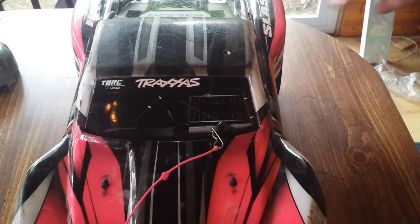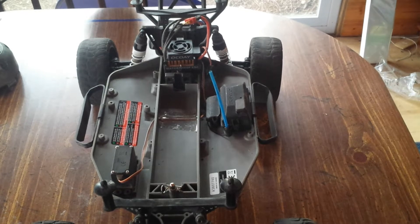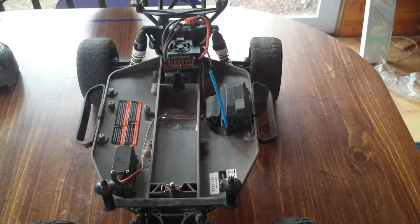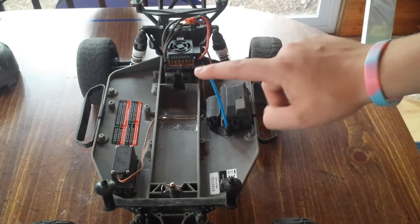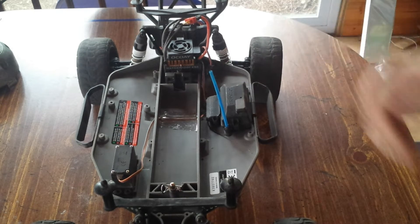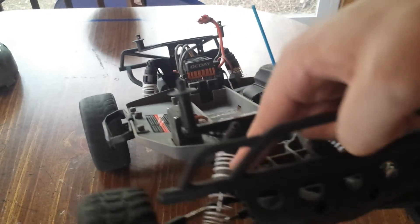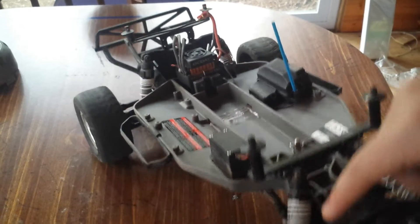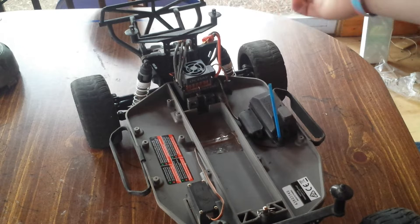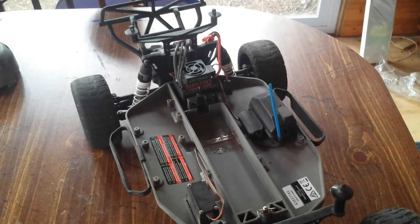Let's pop the hood and see what she's got under. Not all that much — I don't have the battery, or the battery case or the foam in there. We cut down the antenna tube shorter so it won't get ripped out or anything. Everything is stock on mine except for my servo, my ESC — electronic speed controller — and my motor. I'll get to that in a second.